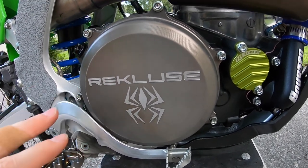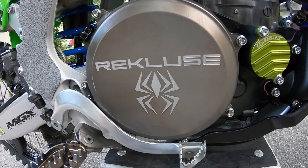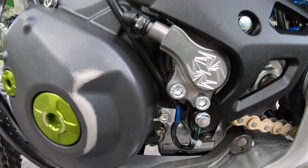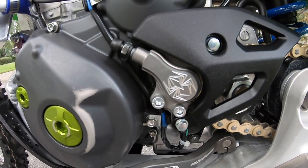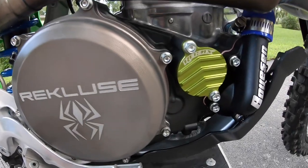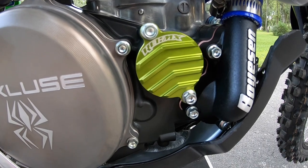Moving over to the clutch system, it's a full Recluse core manual clutch — basket, hub, clutch springs, everything is in there. I also run the Recluse slave cylinder, which has been a huge help and gives a lot better feel with the clutch. I highly recommend you guys putting that on your motorcycle.